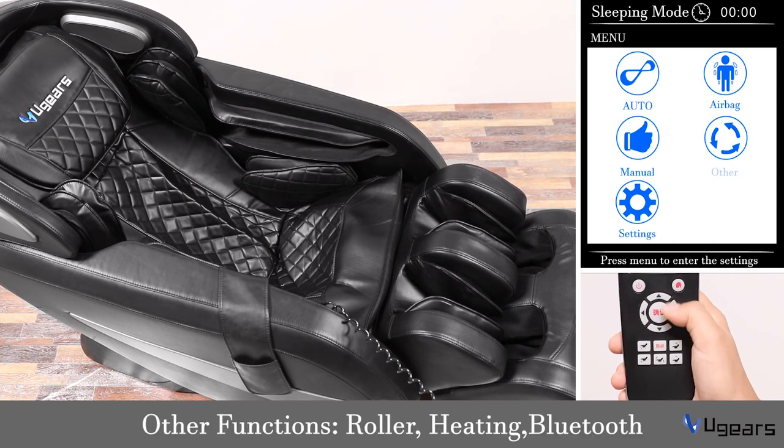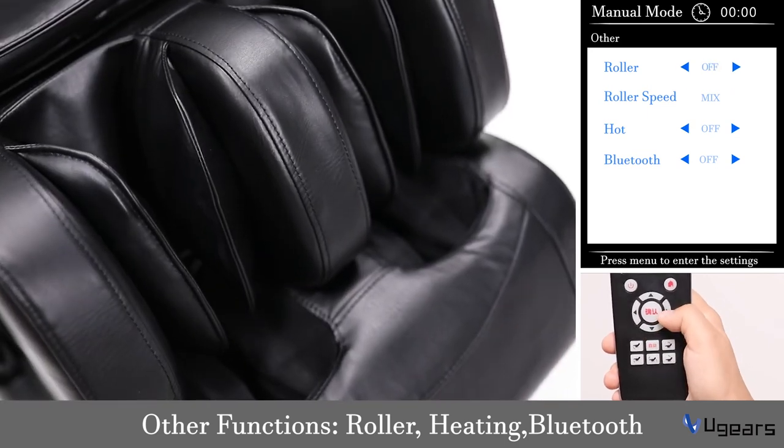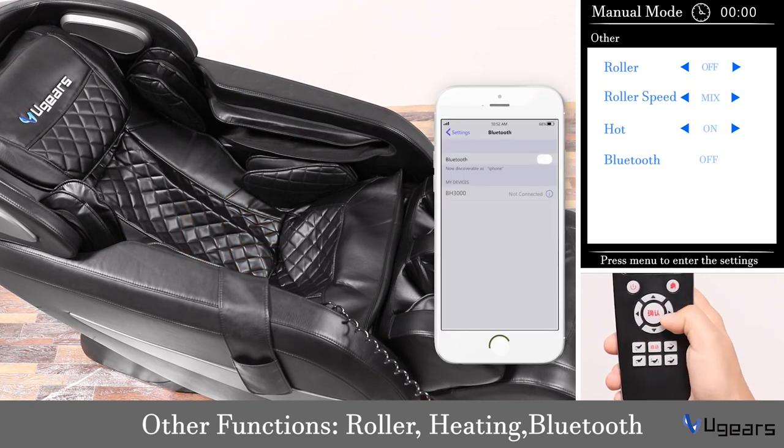Now let's go to the other program. On this page you can turn on or turn off the lower back roller and change its speed. You can also switch on or off the heating function, and turn on or turn off the Bluetooth function.